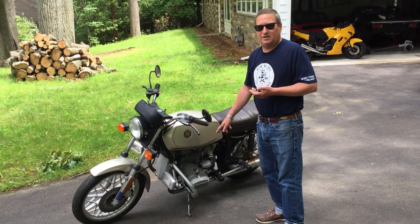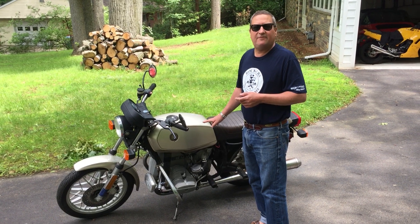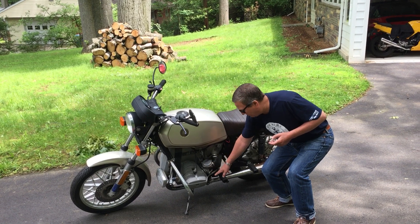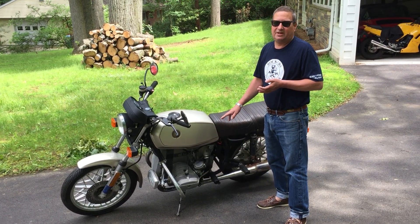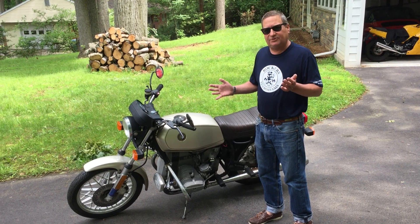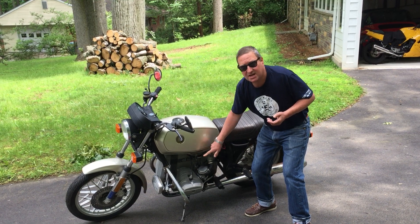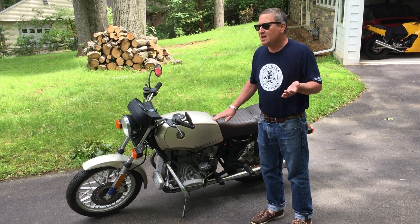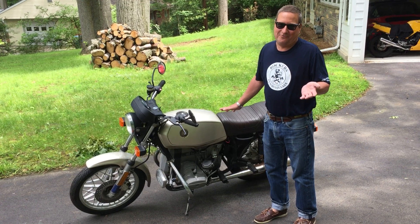Moving back to the carburetors — she said that the bike sat for two years, but I think it was a lot longer. It smelled like a varnish factory when I took apart these carburetors. I just popped the bowls off to see what was going on in there, and they were gummed up like you would not believe. So folks, if you're going to let your bike sit for any length of time, just turn the fuel tap to the off position and let the bike run until it stops. At least that way you'll have all the gas out of the carburetors. Nothing should happen, but it's still best to start them up every now and then.